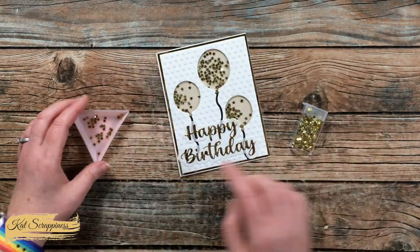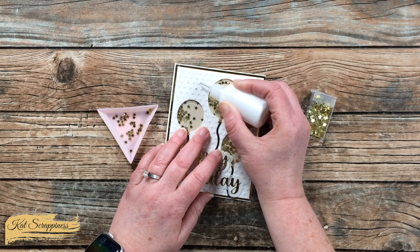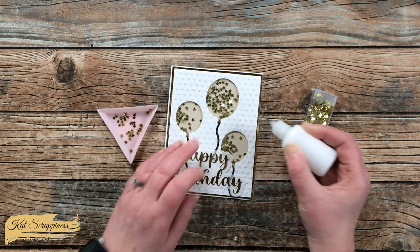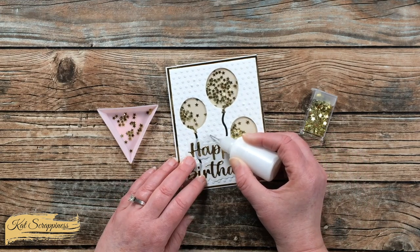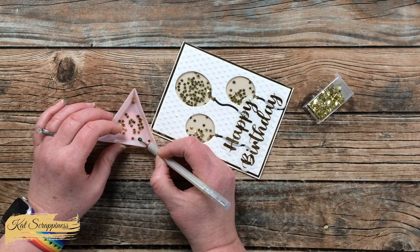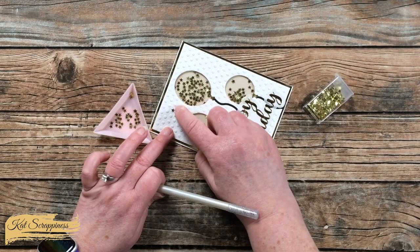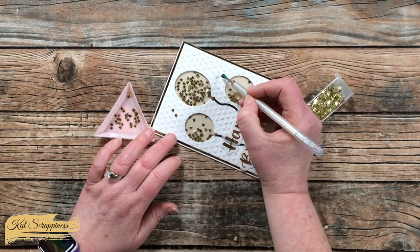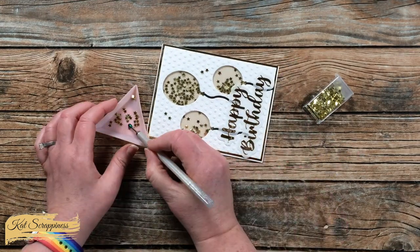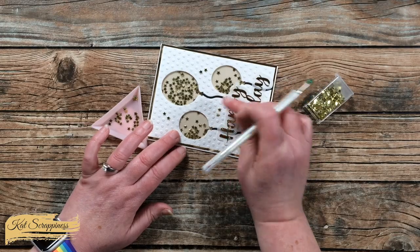To finish the card I decided to bring some of those stars out onto the card front, so I added three drops of adhesive in three different places, keeping them on the embossed dots for nice placement. I let the glue get tacky for about five seconds before placing the stars. I then realized I preferred three sets of two stars rather than three sets of three, so I wiped away that third bead of glue in each section. And here is a look at the finished card!